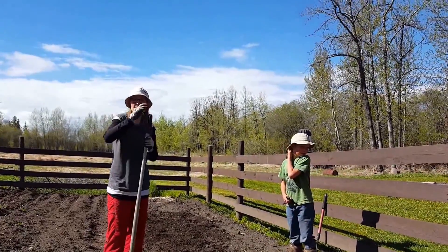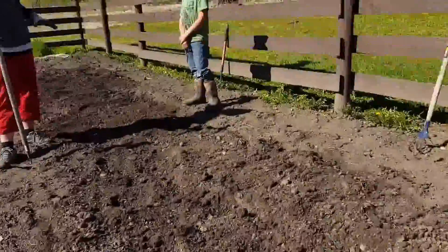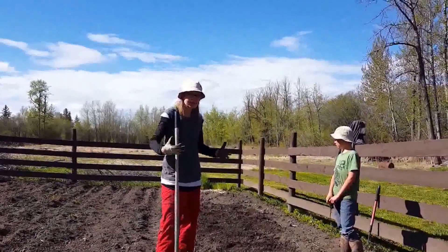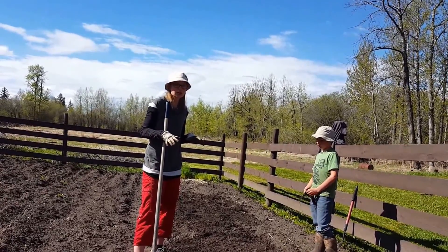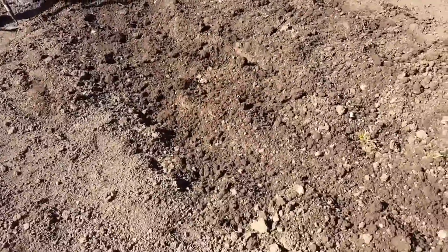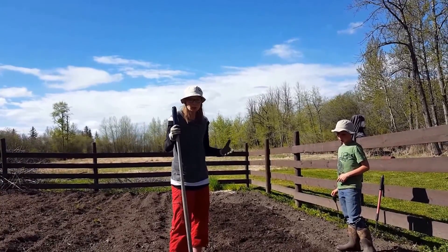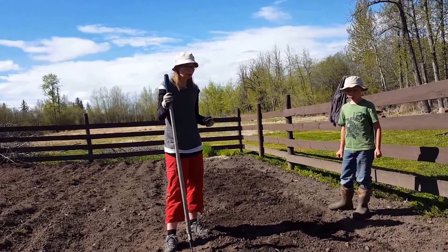We have made the cucumber bed over here which is completely done, and we're working on the squash bed here. Let's go back to why we're putting black plastic: number one, to heat up the ground so the roots stay warm. Another reason is to kill the weeds underneath — if you look carefully there are tons of little seeds starting to germinate, and the black plastic will kill them, making it a weed-free bed. Some dandelions will pop through, but it does prevent quite a bit of other weeds.